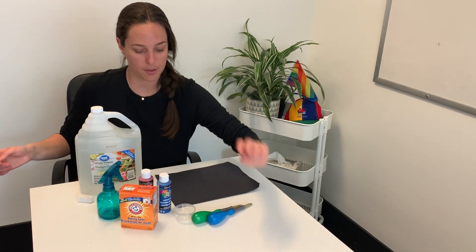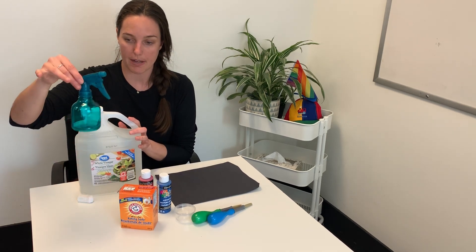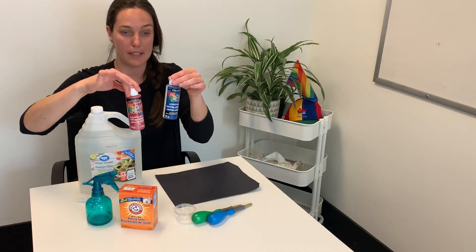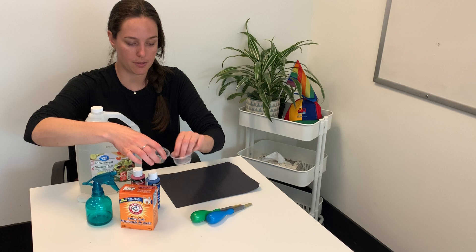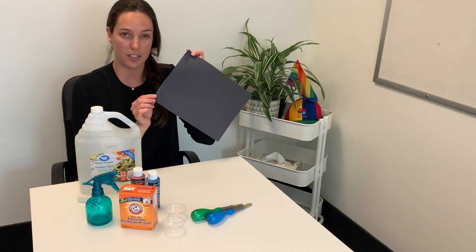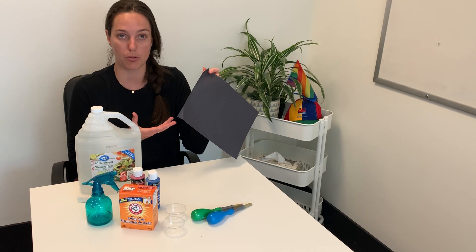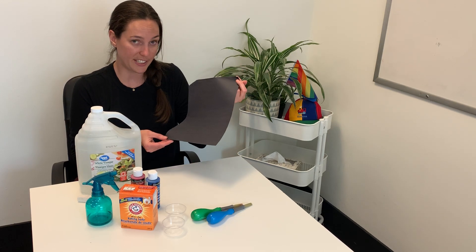For this activity you are going to need some vinegar, some baking soda, a squirt bottle or a spray bottle, some paint to paint planets, a couple of cups to mix the paint and baking soda together, some paint brushes, and a black piece of construction paper. The thicker the construction paper the better — if you can get a really thick cardstock that's great, because we will be spraying it with some vinegar and we don't want any holes in it.